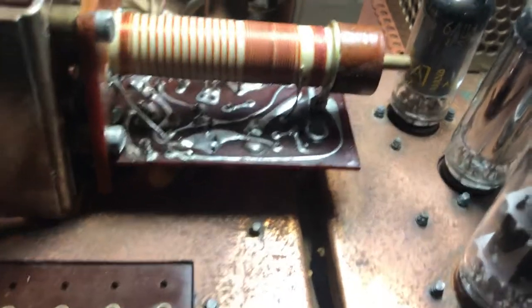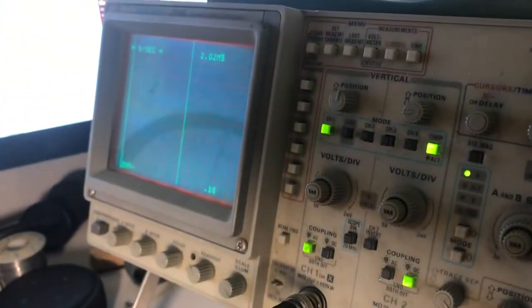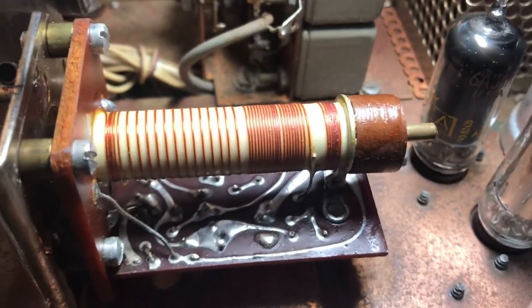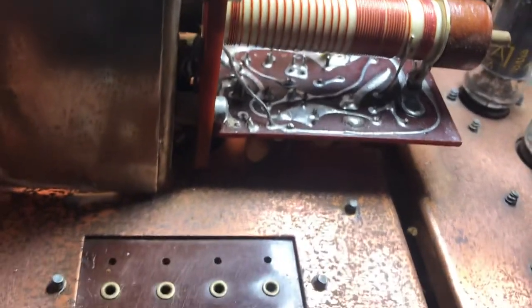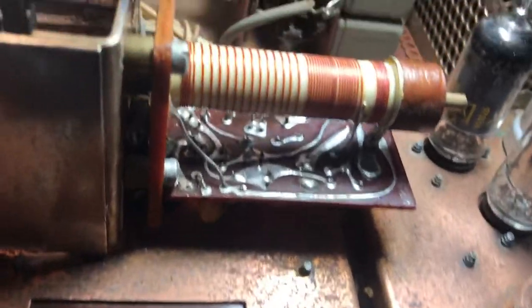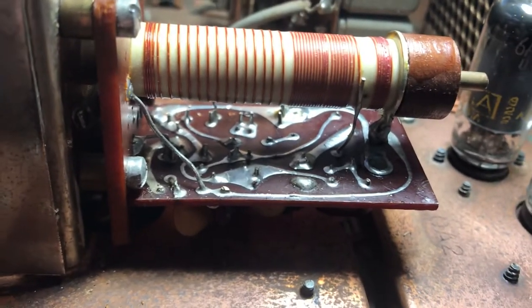Hello again, I'm looking at the TX4B Drake transmitter and I have the scope fired up again. I found the problem with this thing — it looks to be in the PTO VFO. If we look at the output voltage from this thing, it's very low, as in the last video. I was about to tear this thing off the rig and unsolder the whole assembly, but I thought I'd look for something simple first.